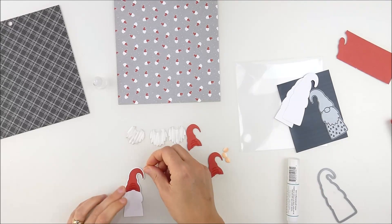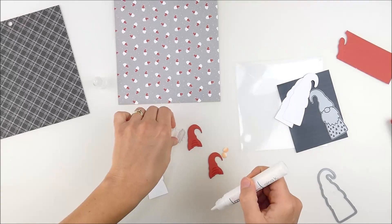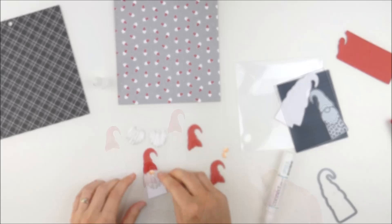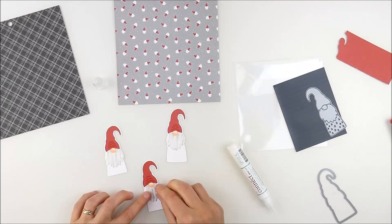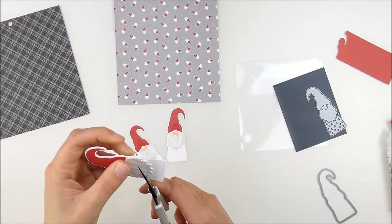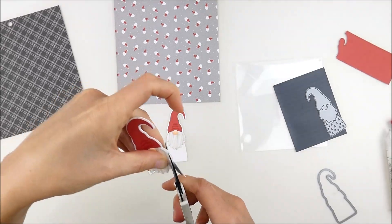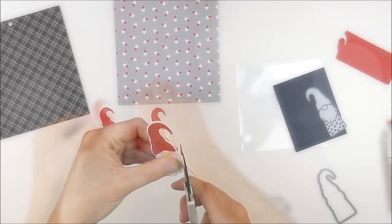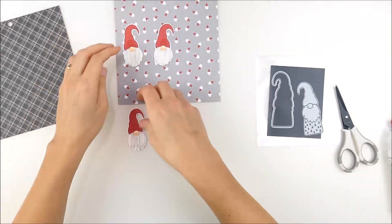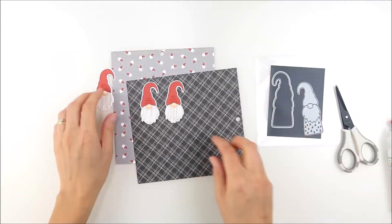Now I'm using some Gina K Connect liquid glue to quickly assemble these. I started by putting the hat on, then the nose, then the beard, and I'll skip ahead since I did the same thing on all of them. Now that I have them assembled, I'm going to use my scissors to fussy cut the extra off the bottom. I wanted to make sure it went down far enough to go around the beard, and I skipped ahead again since I did the same thing for all three.